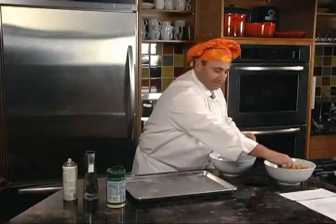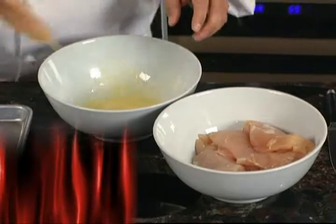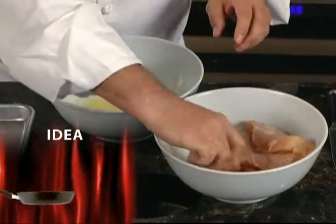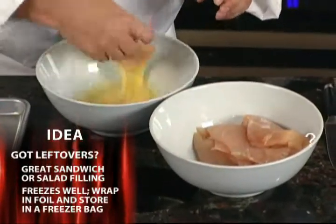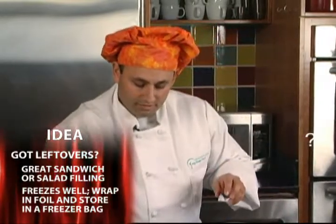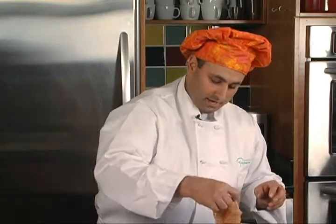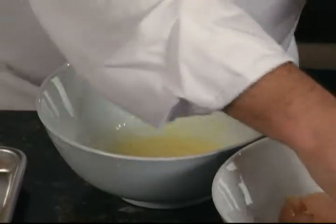Then we're going to lightly coat each piece of chicken in the egg mixture. It's okay to let the egg mixture run off the chicken. One egg will be more than enough for six pieces of chicken.